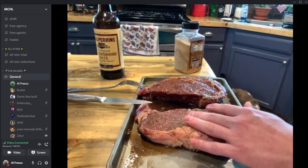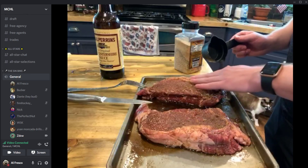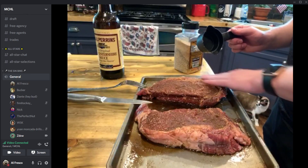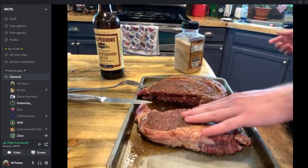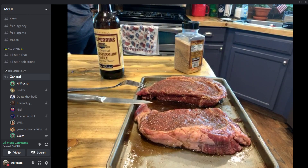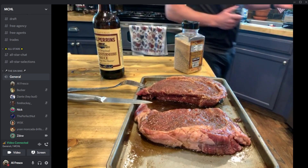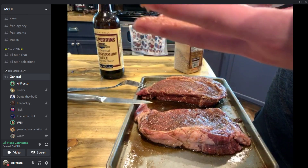Someone asks why there's brown sugar on it — this is brown sugar, we like a little sweetness. ZD has a sweet tea to drink. The chat personality W5K keeps pushing ketchup on steak as a joke.